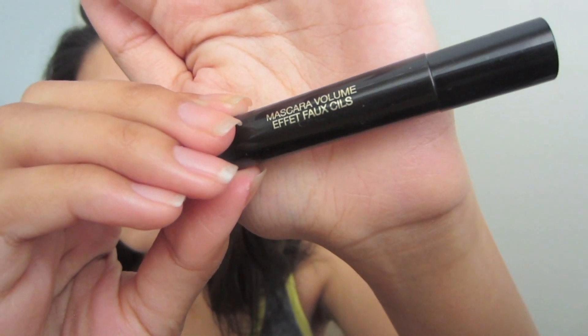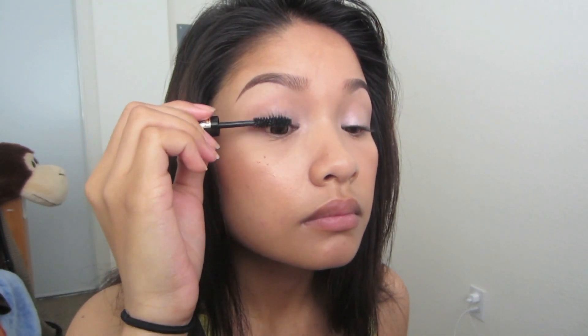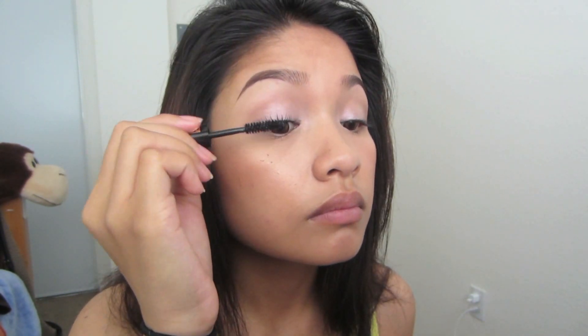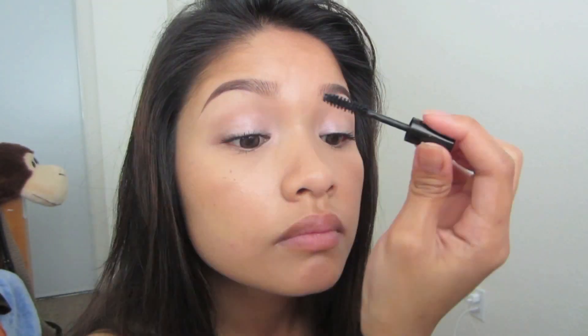The mascara I used today was YSL's volume mascara — this is just a little sample size. With this I'll be coating my lashes twice. Now time to coat the bottom lashes.